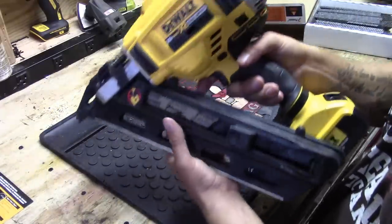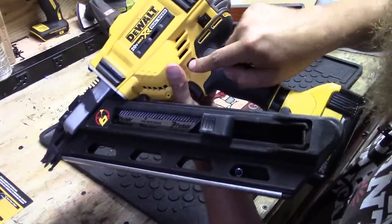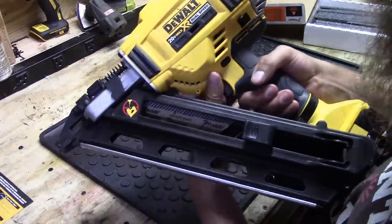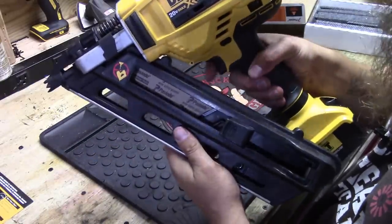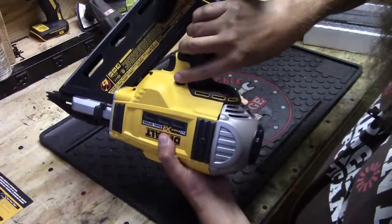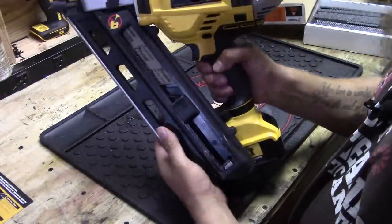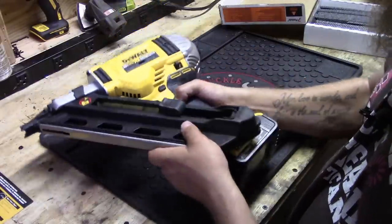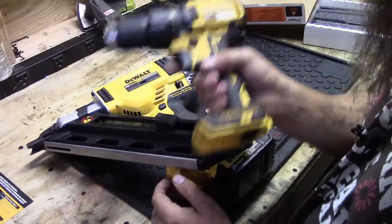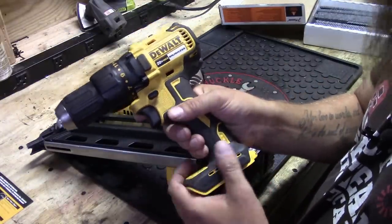The gun has a lock button. If you push it in from the left side, the trigger cannot be pulled — it can't even be depressed at all. You've got to go to the other side and push it in to unlock it. I really like the grip on this nail gun because it's pretty much identical to their drills and impact drivers — it's the same type of muscle memory.